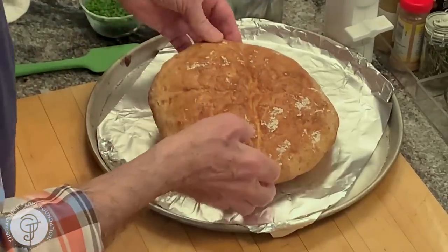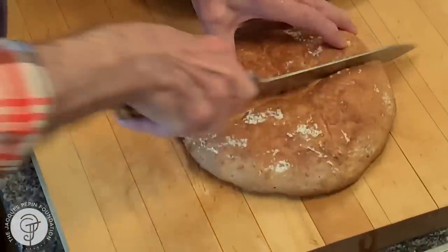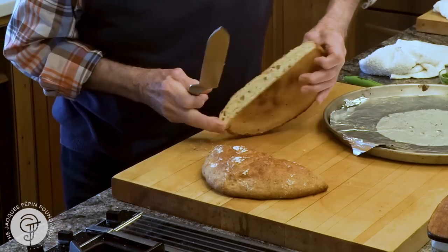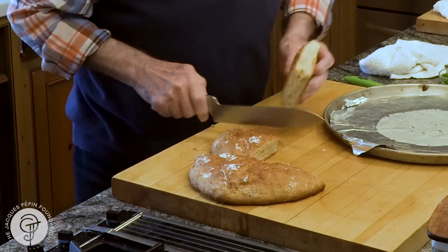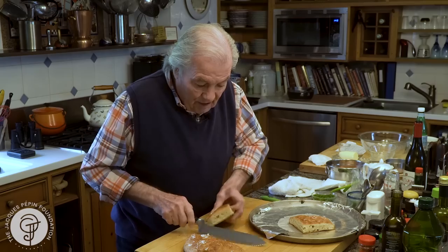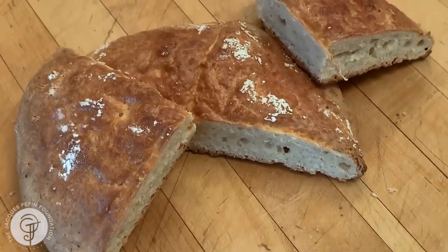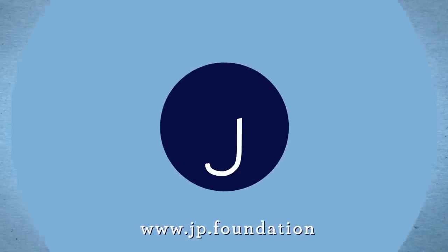This is it — my flour bread has been out for about an hour so it cools off a little bit. And that's it, as you can see. Nice. Easy to do. Crunchy. I'm sure you're going to enjoy it. Happy cooking. Good night. Thank you.